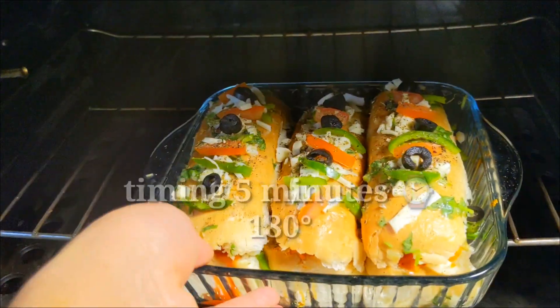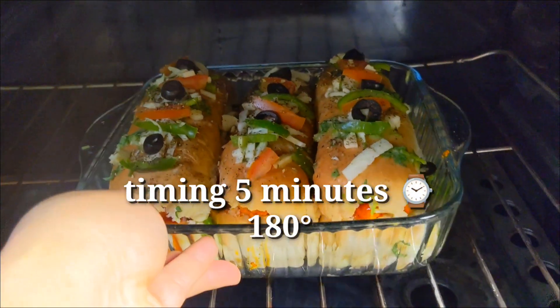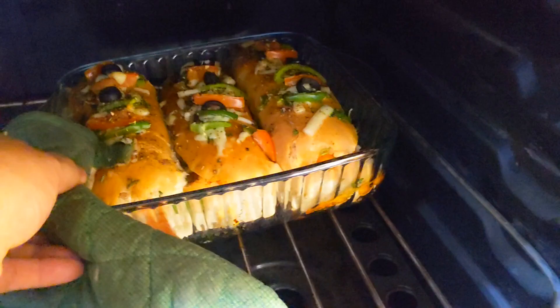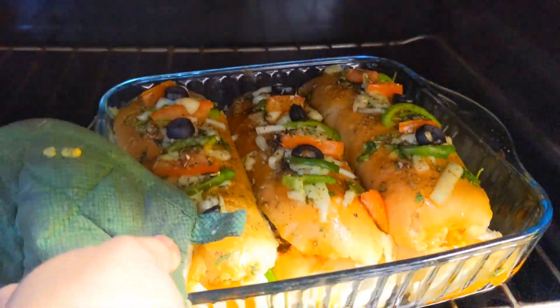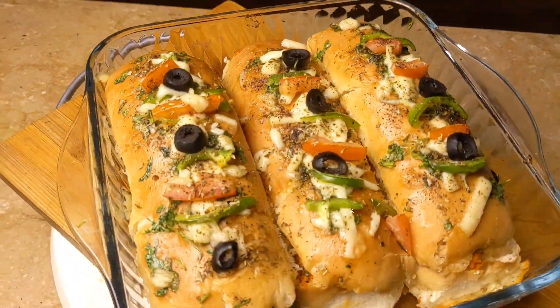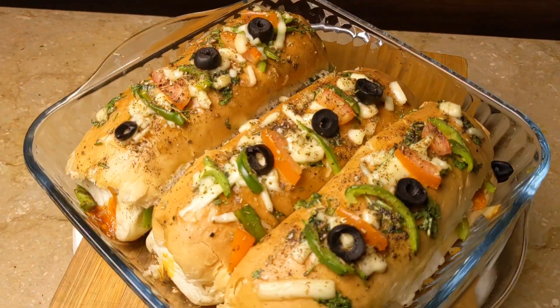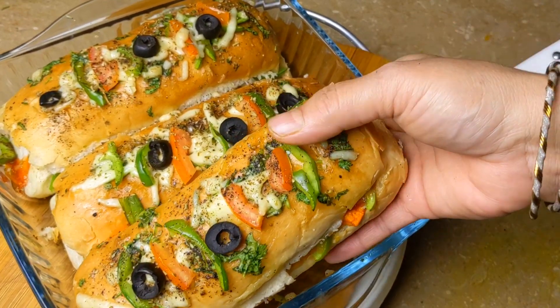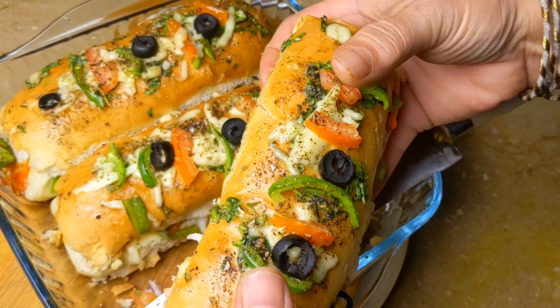Now I will bake it in the oven. We will bake it at 180 degrees for 15 minutes — I had to preheat it first. The cheese will melt and it will be a delicious, crispy layer.